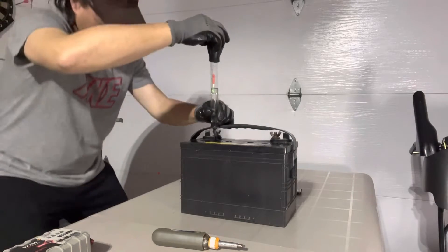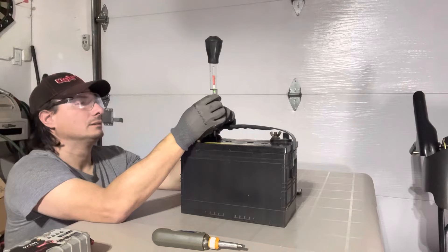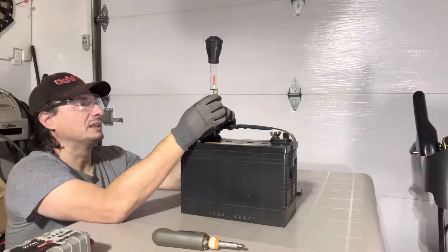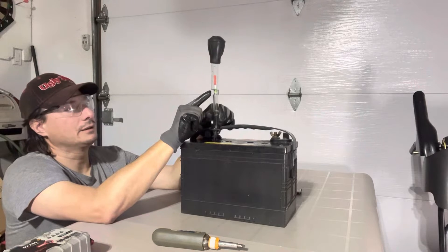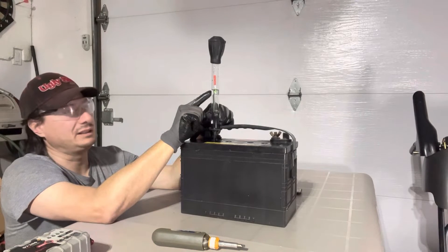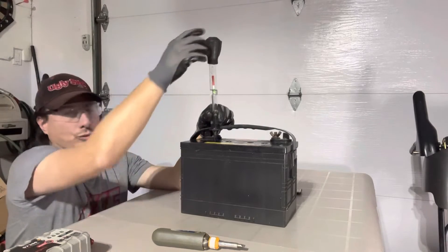There we go, got a good amount of liquid here. This one seems a little better than the first one — it's in the green, right here in the green. It's a little far for you guys to see but I can confirm it's in the green.